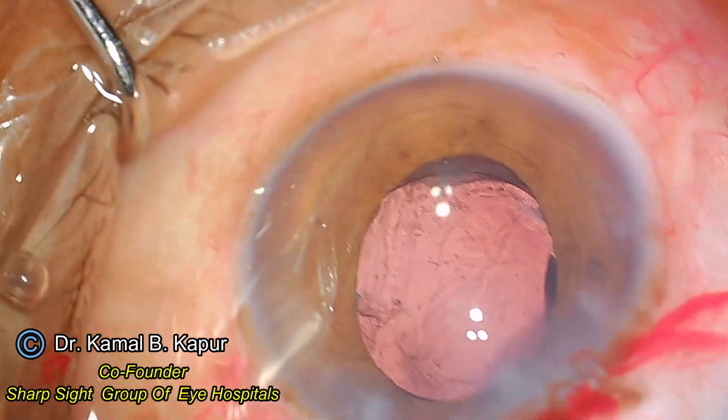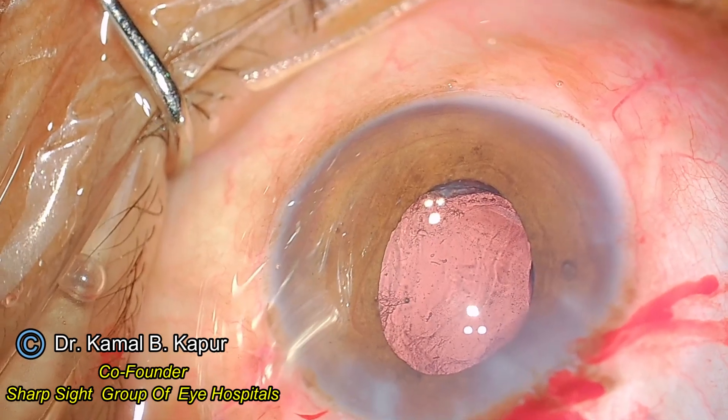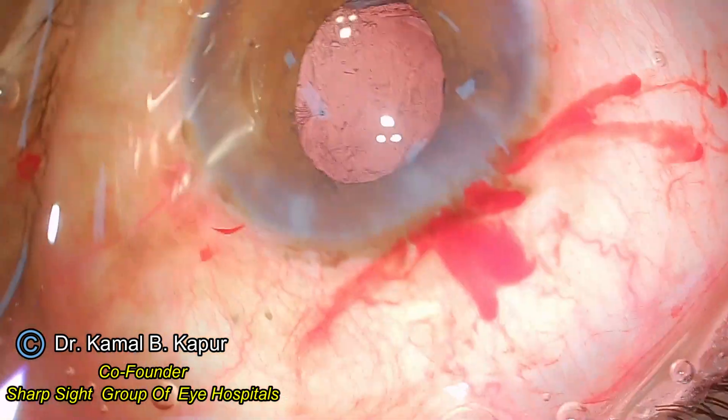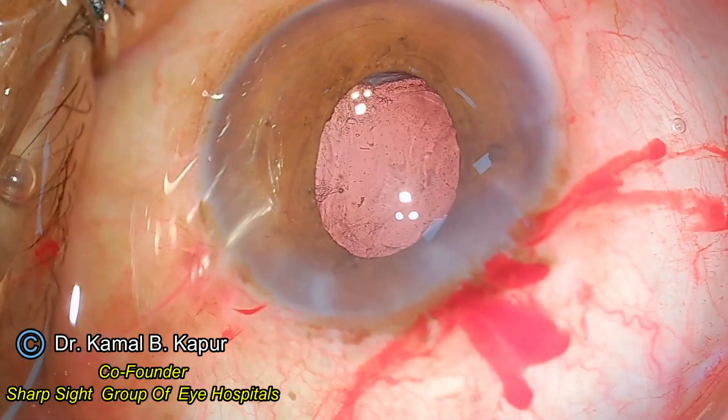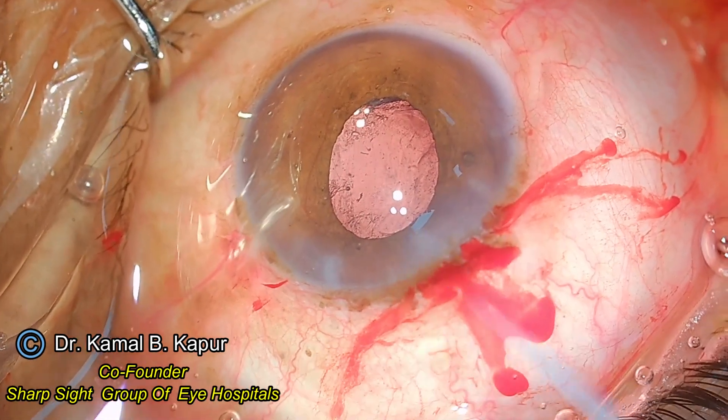The IOL is now in place. We will instill some miotic to constrict the pupil. If you like my surgical videos please share with your friends and colleagues. I am putting some miotic here and you can see the pupil slowly closing down — that signals the end of the surgery.